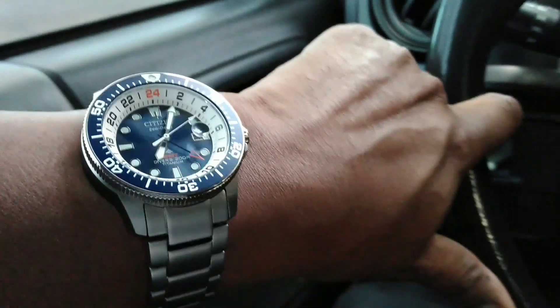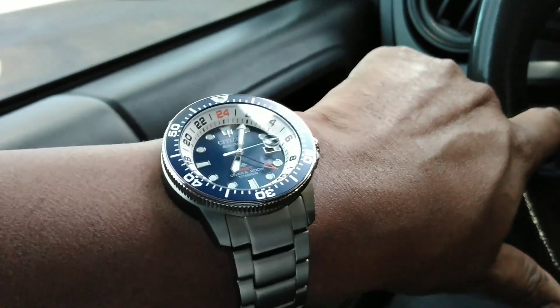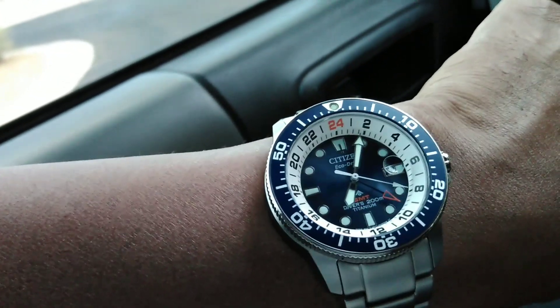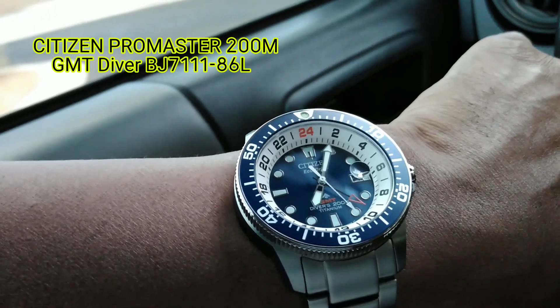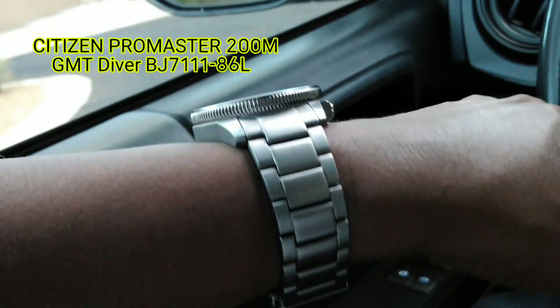Hey everybody, it's Biggie again. I'm shooting this video as an in-car review. This is a Citizen — I put the model number up over here on the left — this is the new GMT Eco-Drive, and I have to tell you that I purchased this watch because I was looking for something like this.